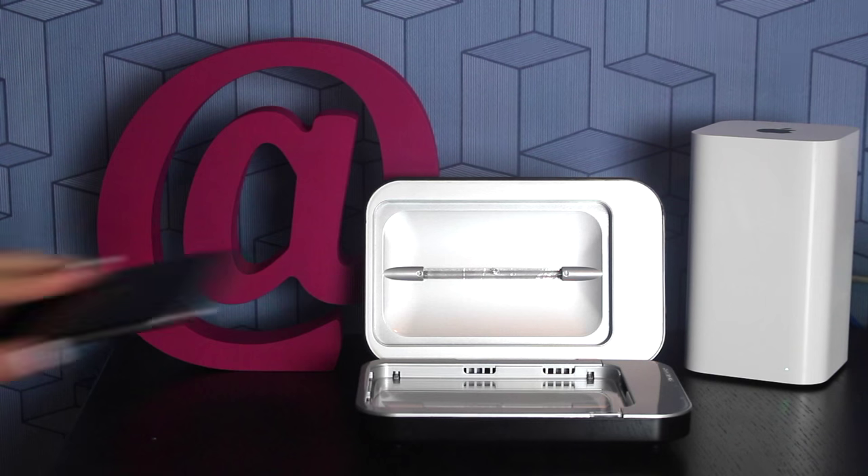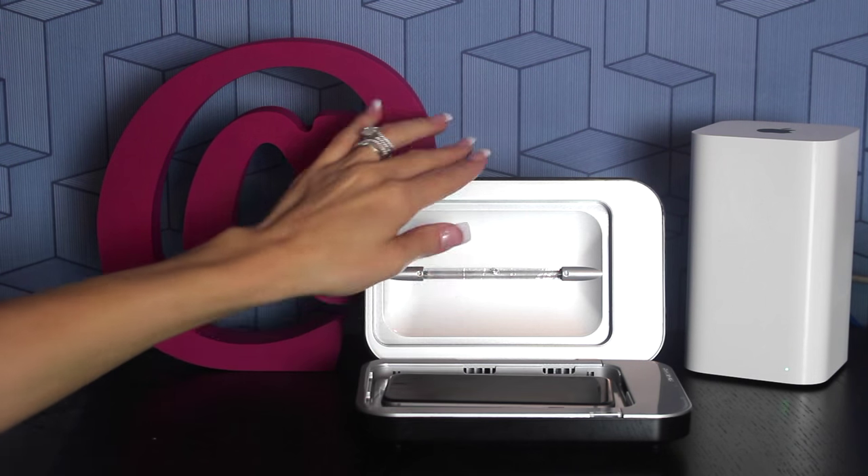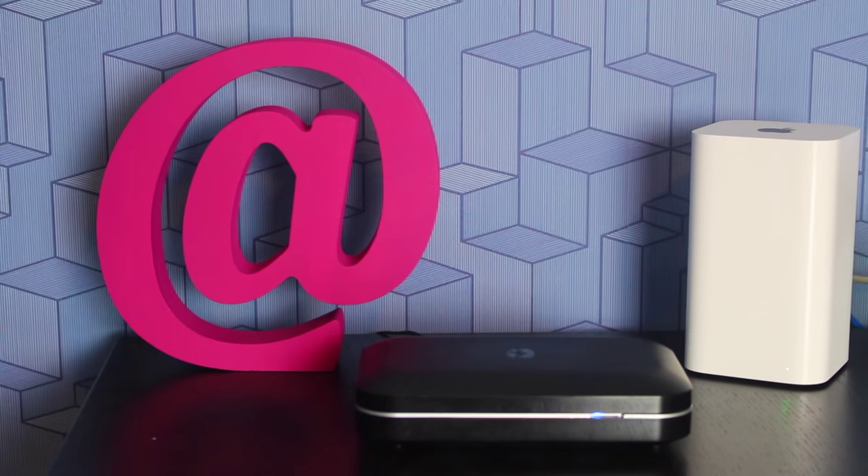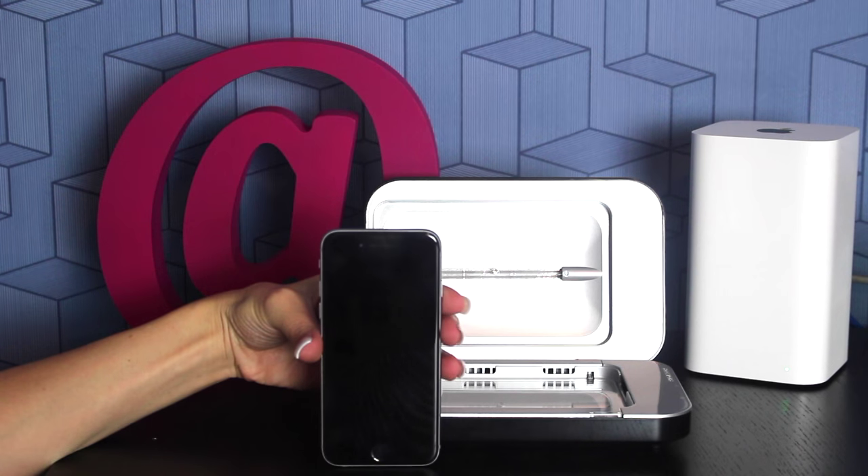Phone Soap is so easy to use. Just put your phone into the device, shut the lid, and your phone will start sanitizing. After about 4 minutes, the blue light will turn off and that's when you know your phone is nice and clean.